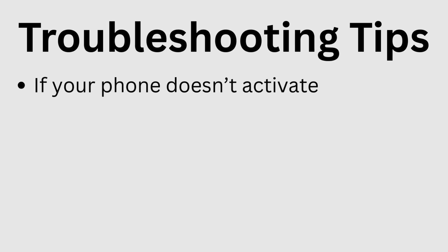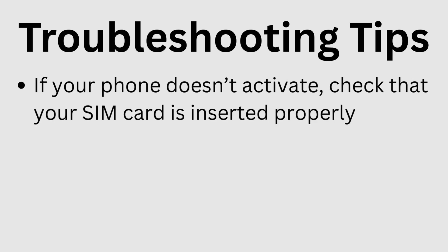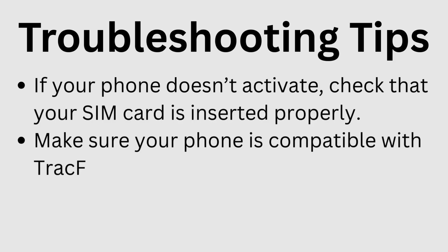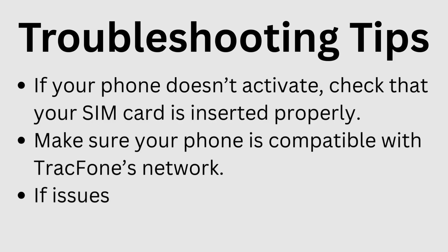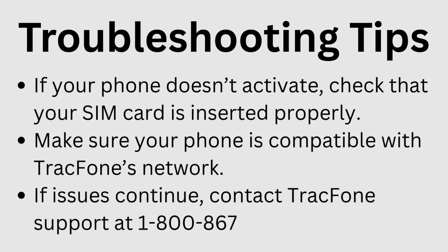Troubleshooting tips: If your phone doesn't activate, check that your SIM card is inserted properly. Make sure your phone is compatible with Tracfone's network. If issues continue, contact Tracfone support at 1-800-867-7183.